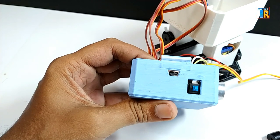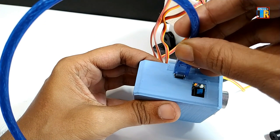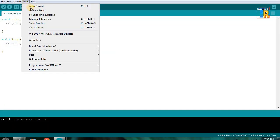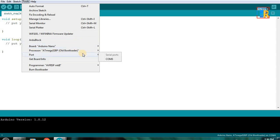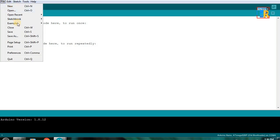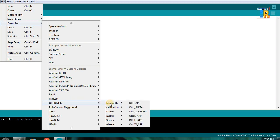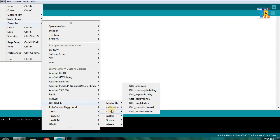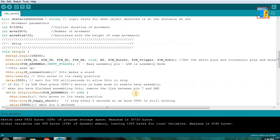Now go to File, Example, Otto-DIY-Lib. Here are some sample codes for your robot. Choose a sample code and upload it to Arduino Nano.